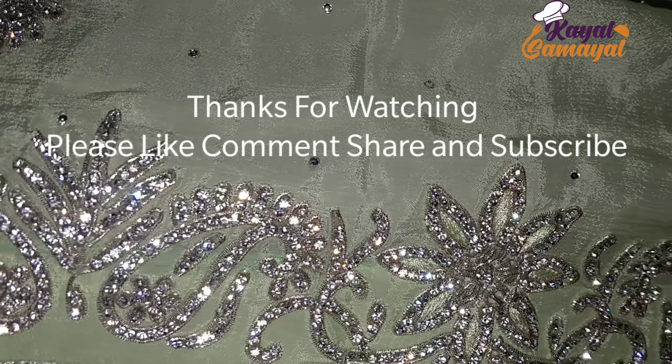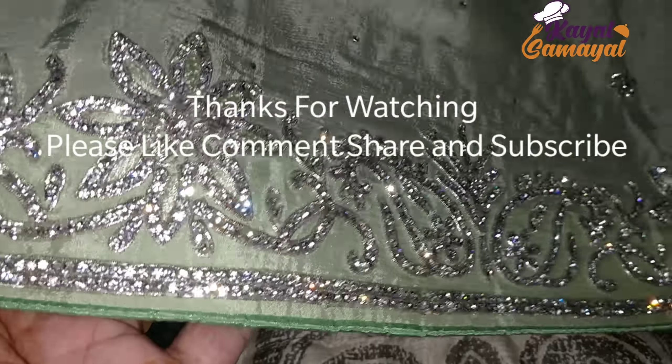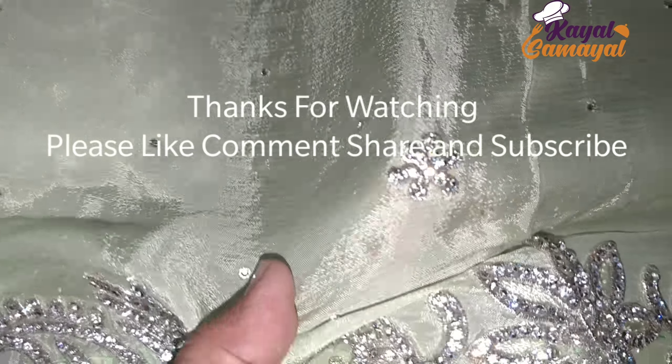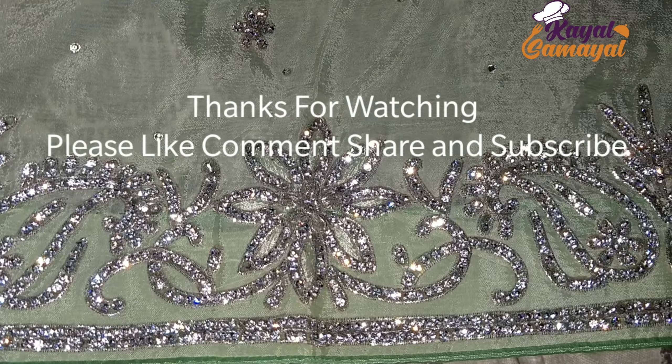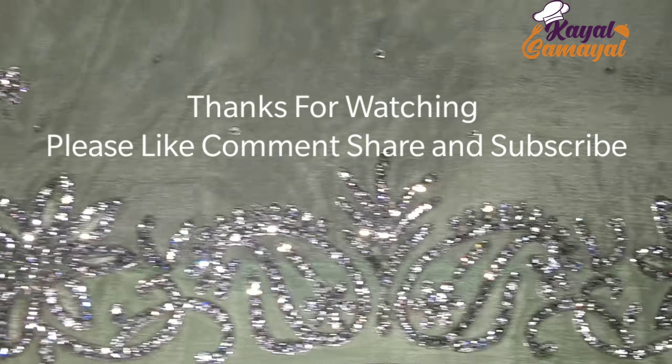If you liked this video, please like this video. Share this video. Subscribe and share this video. See you. Bye bye.